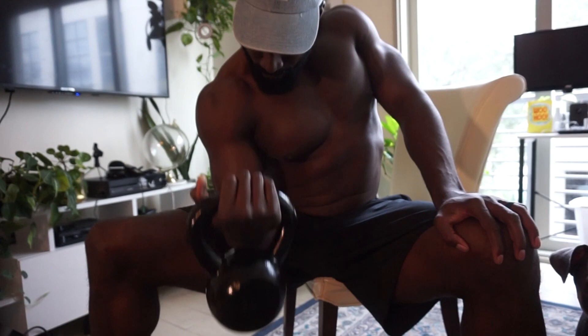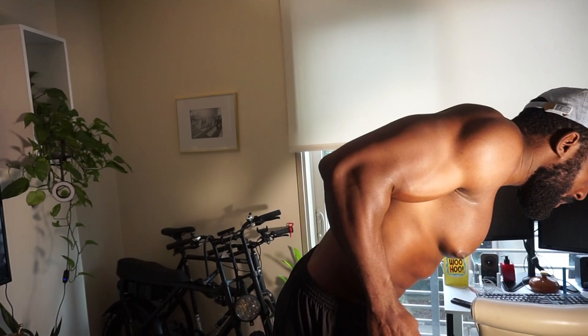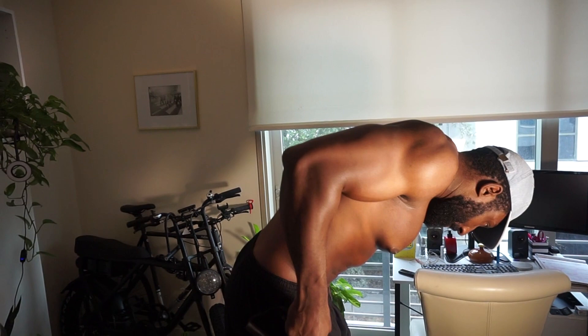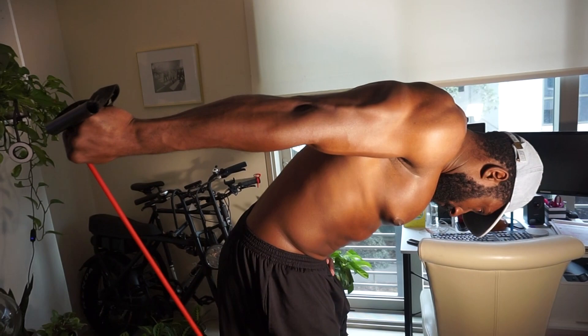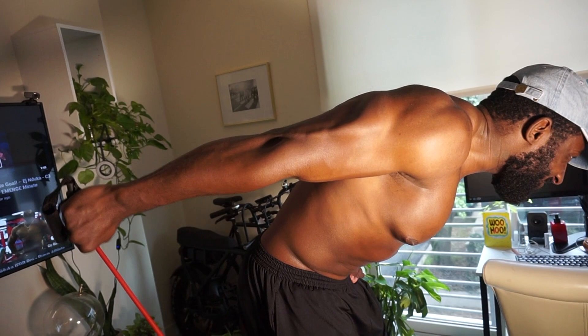Here we have tricep kickbacks with bands. I want to apologize about the lighting - it's egregious, but you get the point. You want to fully extend your arms back, really engage that tricep head, squeezing at the top, and then control it on the way back. Make sure you breathe - don't hold your breath like you're underwater!